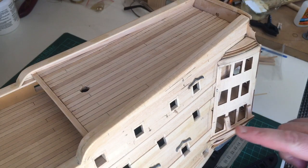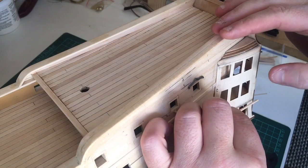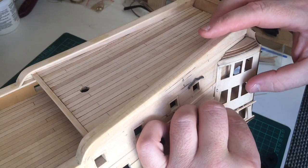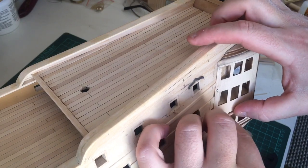I've just added two 15mm pieces of scrap to raise this next part of the trim I'm adding — it's going to hold it in the right position.